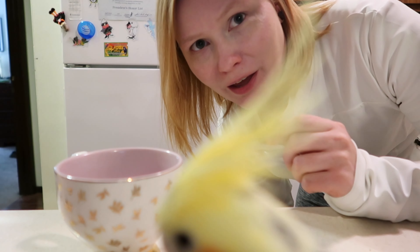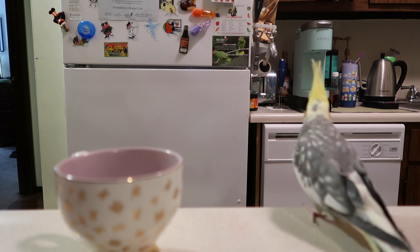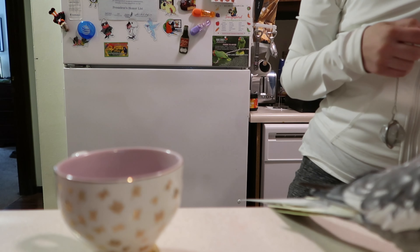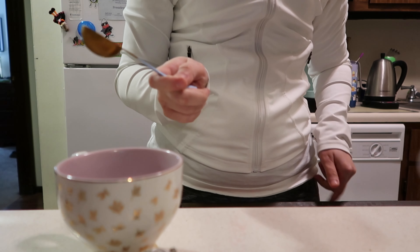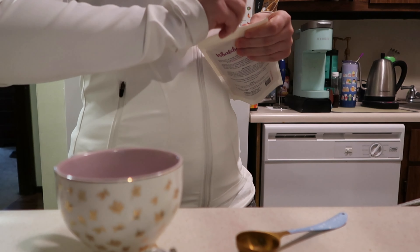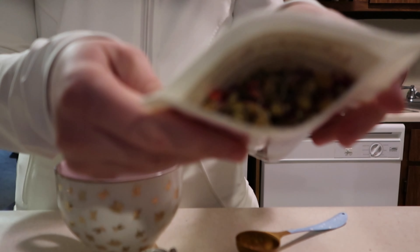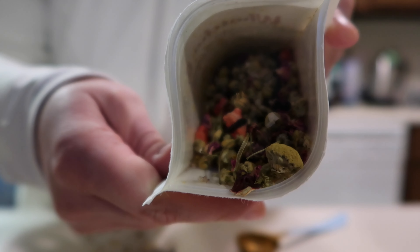So while the water is boiling, I'm going to grab my infuser and my scoop. I'll open up our tea here — oh, it smells so amazing, I can't wait to try it!